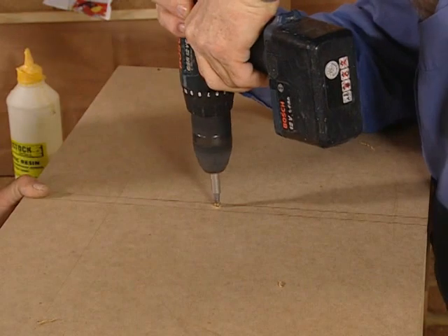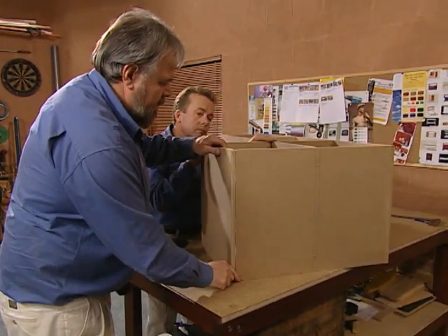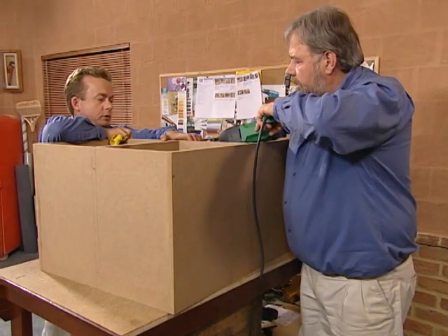We then measure to check that the next upright is centrally located and fix into position. We can now glue and fix the upstand by drilling and screwing at 45 degrees.